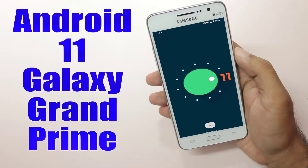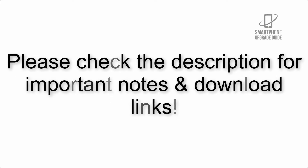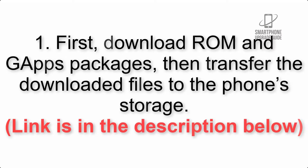Install Android 11 on Galaxy Grand Prime via Lineage OS 18.1. Please check the description for important notes and all the download links. First, download the ROM and GApps packages, then transfer the downloaded files to the phone storage. The link is in the description below.